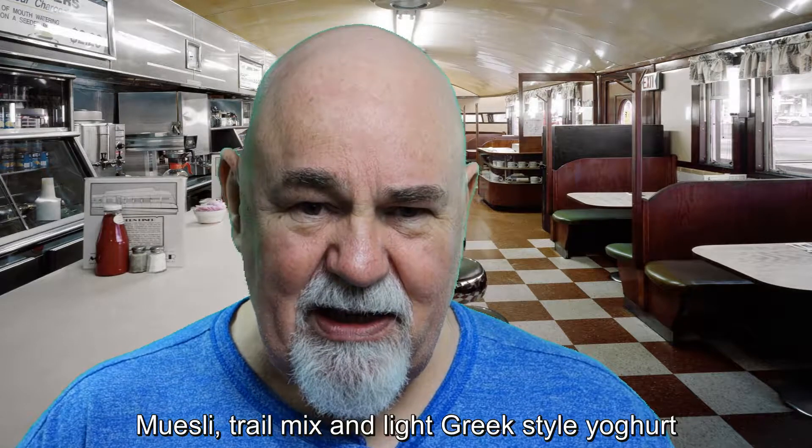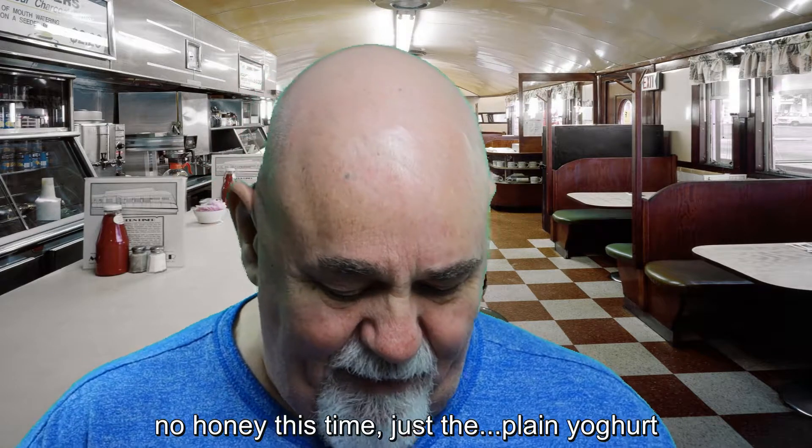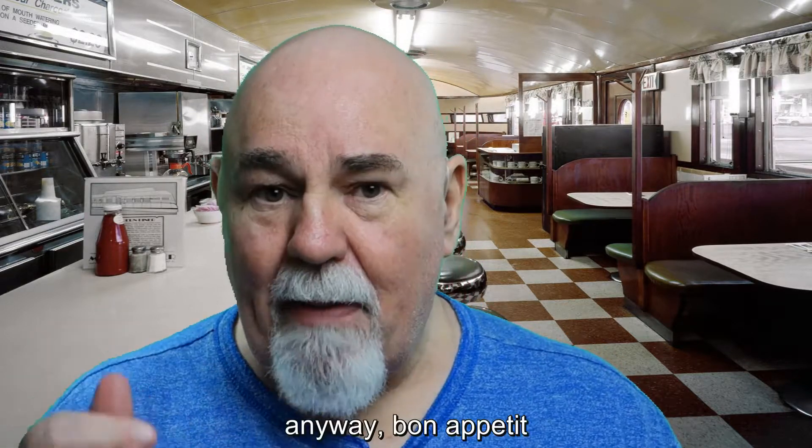Muesli trail mix and light Greek-style yoghurt. No honey this time, just plain yoghurt. The honey one is delicious but this is nice as well. Anyway, bon appétit.